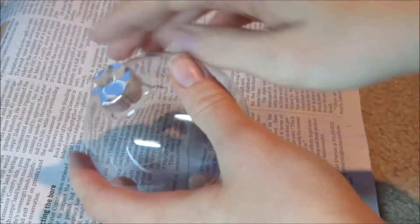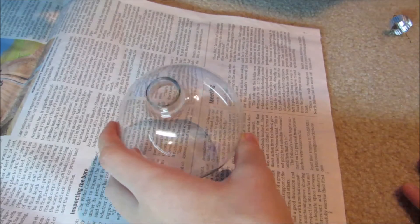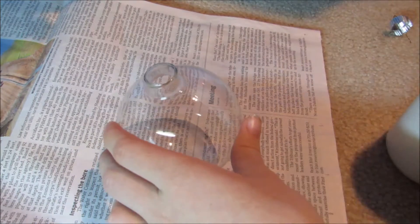First I'm going to remove the top of the ornament. Then I'm going to squirt the paint up into the ornament — a little glob of white and a little glob of pink.